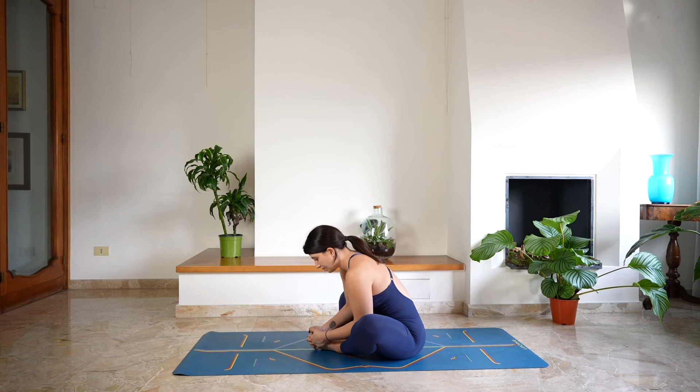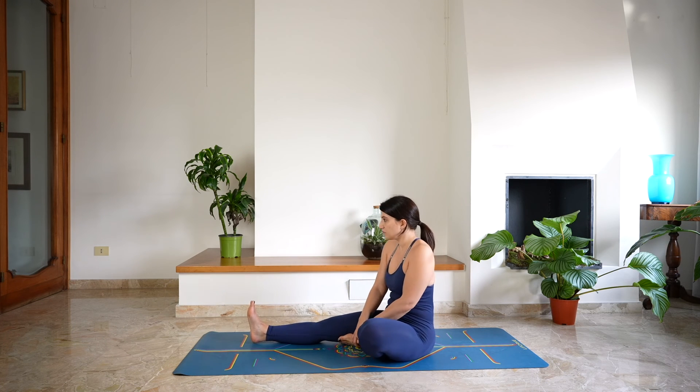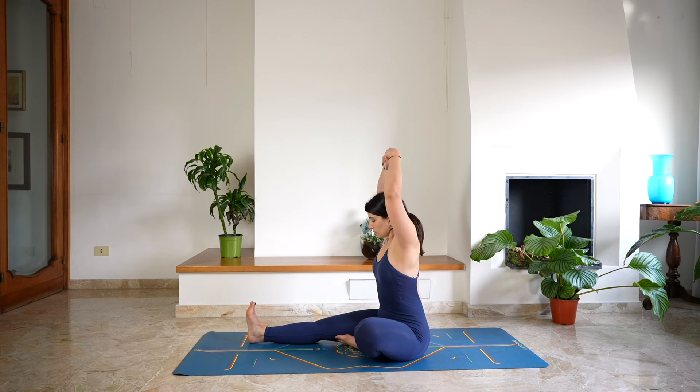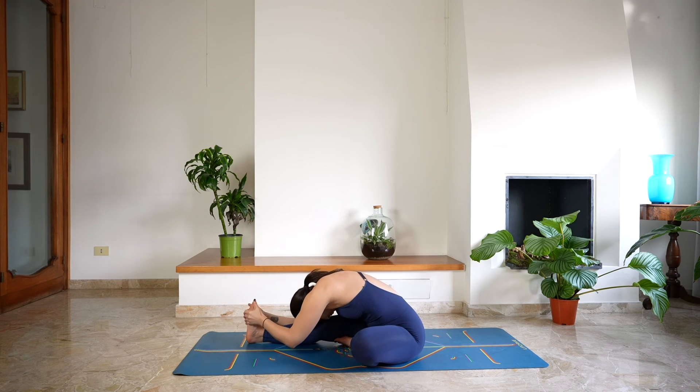One more deep breath here. And as you exhale, rise back up and extend the right leg, keeping the left leg bent, foot inside the right inner thigh. Then reach up with the arms, lengthen, and as you exhale, fold, finding the foot — maybe the ankle or the thigh. Taking a moment here to lengthen the back, keeping the spine extended, head heavy. Starting to relax your body, relax your mind, slowly approaching the end of the practice.